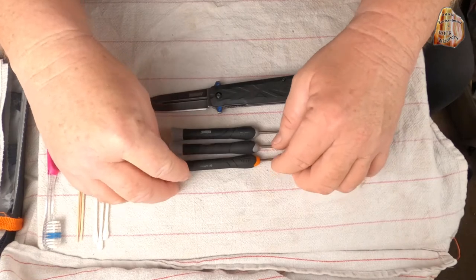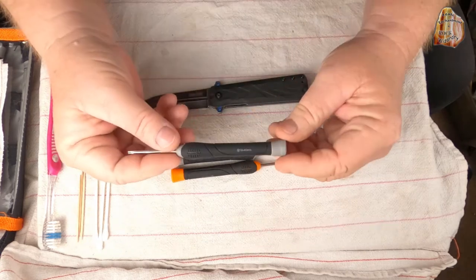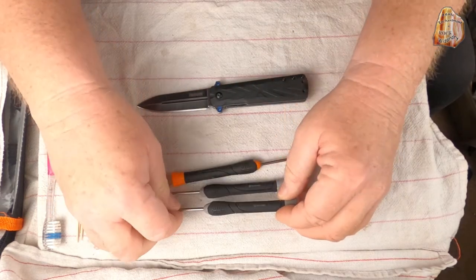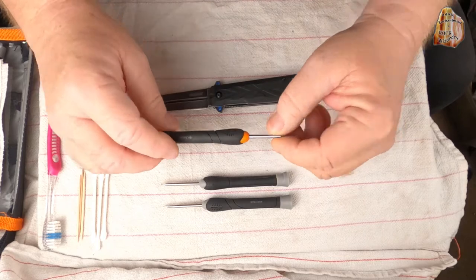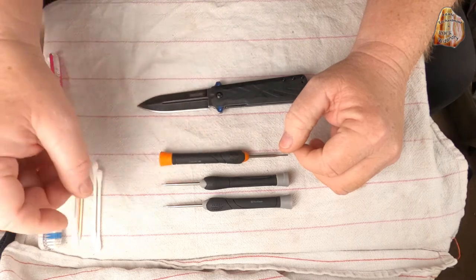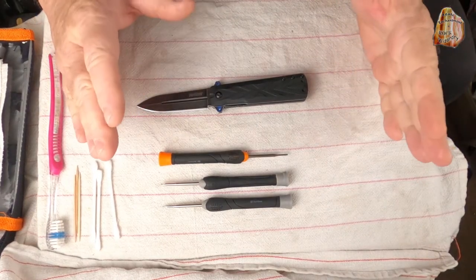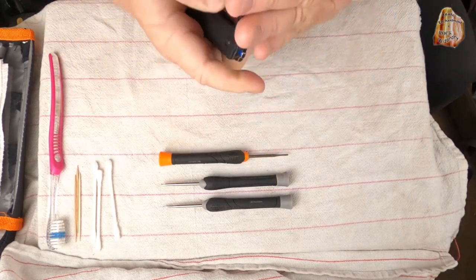What you're going to need for this project: here I have a Torx T8, a little screwdriver, and then a Torx T6 for the screw sizes. Then I have a small screwdriver which will come in handy. You might want to have a couple of toothpicks on hand, maybe even a toothbrush, depending on how dirty your knife is. Because if you keep it clean, that action is going to be really smooth.